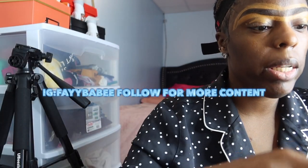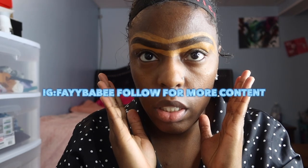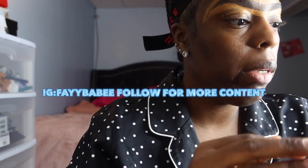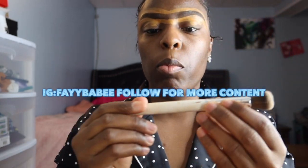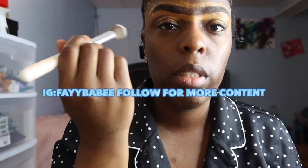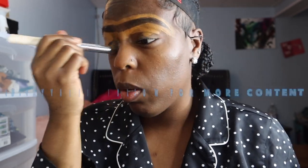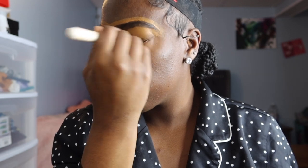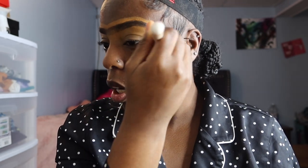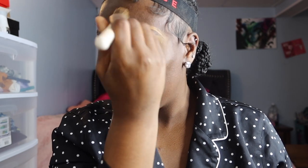Now I'm about to blend in my concealer — brows are done. I'm gonna take my Morphe brush, the Jacqueline Hill brush, to blend in the concealer underneath. You don't ever want to touch the top half because that's going to mess up the lining you did earlier. I'm just patting in the product so it can be seamless when I put my foundation on.